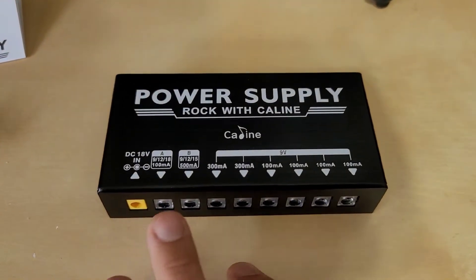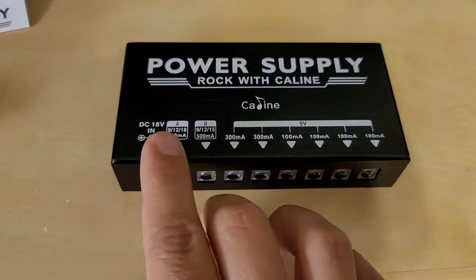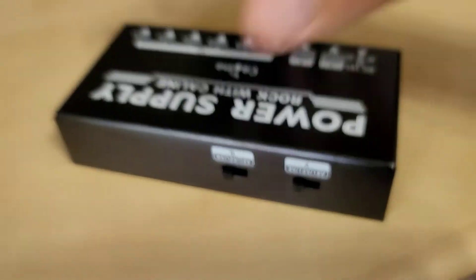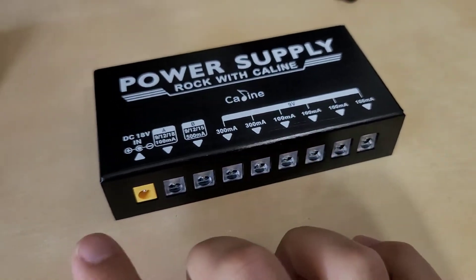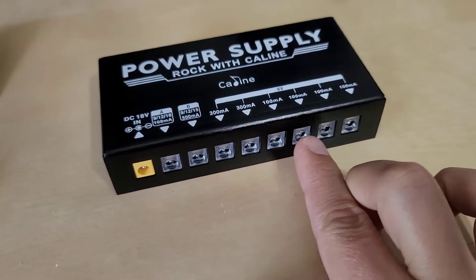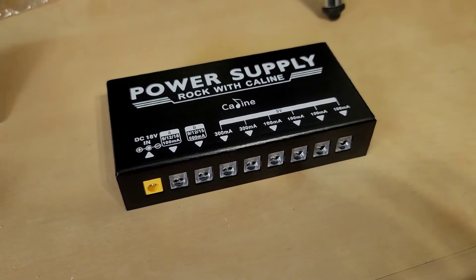Here's a picture of the main unit. We have two 300 milliamp outputs here and two variable outputs — one at 100 milliamps and one at 500 — but you can actually adjust the voltage with the switches behind here; you can set it to whatever you need based on the pedal's specifications. The incoming power from the wall comes in here, and all these outputs will turn blue when a connector is inserted into the output plug, and it will go out in the case of a short circuit.